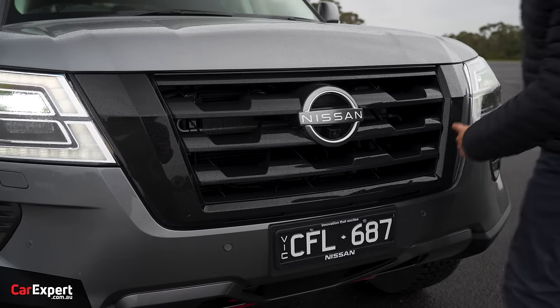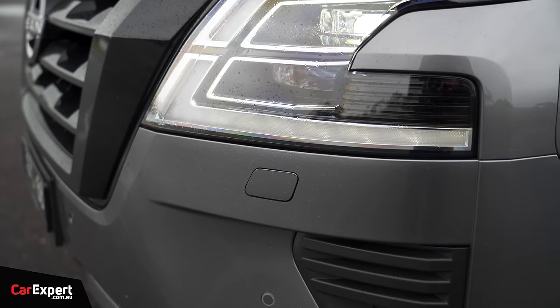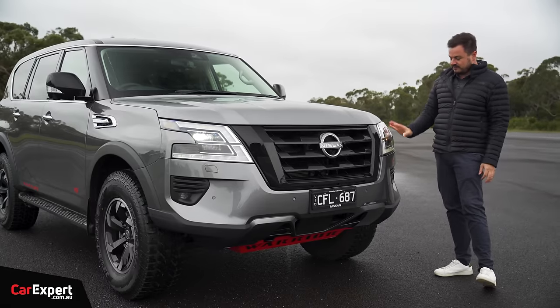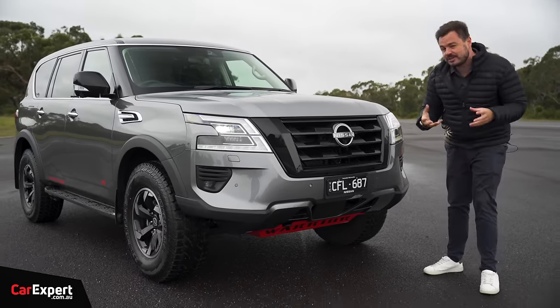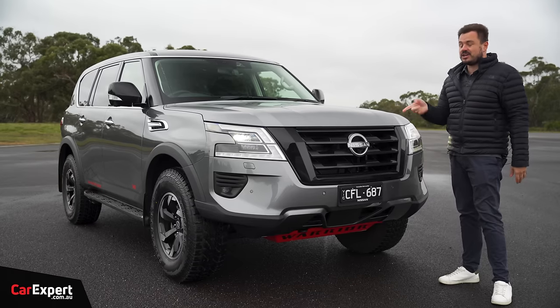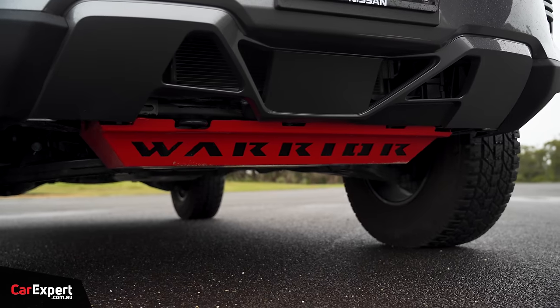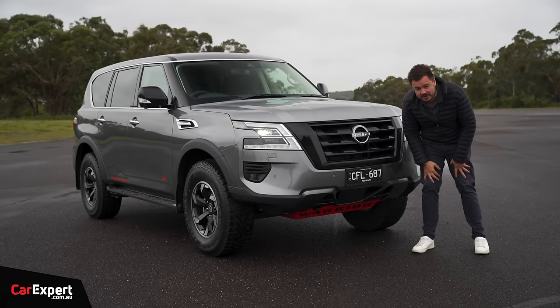Down the front, there's piano black, a new Nissan logo, and full LED headlights with washers as well — an important thing if you are going off-road, as that will blast off any debris left on those headlights. The car benefits from a 50mm lift: part from suspension and part from the tyres. Beneath the front of the car, you've got a 2.3mm steel bash plate as well if you are going to do some serious off-roading.